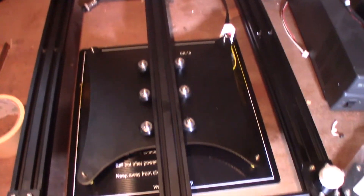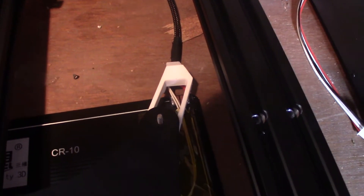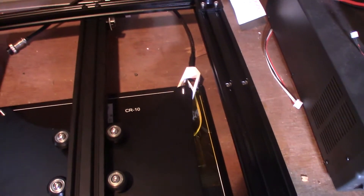Now we're going to reattach the bed to the frame, but before that you'll want to put in the cable strain relief first, before you screw on your extra-large thumb wheels.